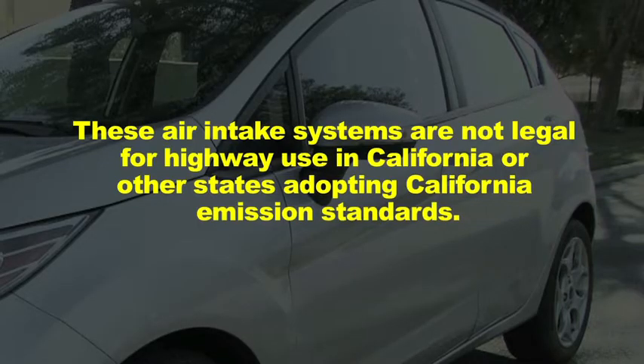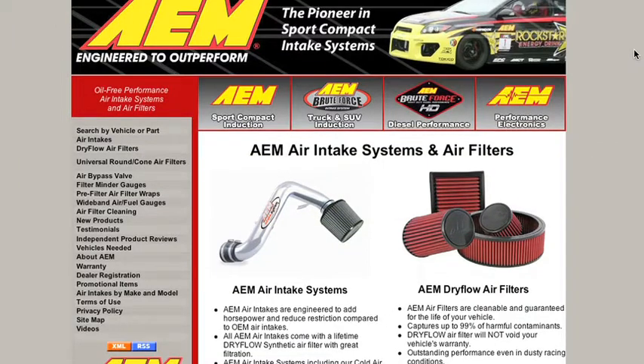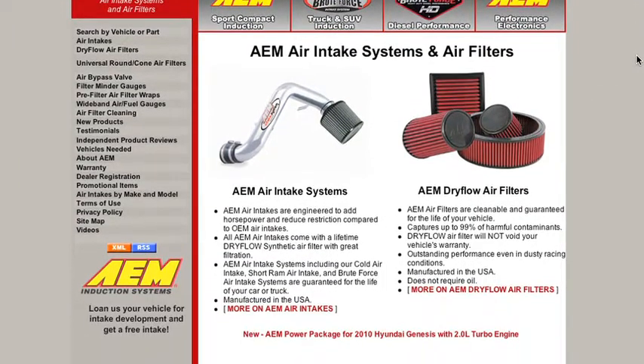These air intake systems are not legal for highway use in California or other states adopting California emission standards. Check AEMintakes.com for up-to-date information on emissions legality for specific parts on specific vehicles.